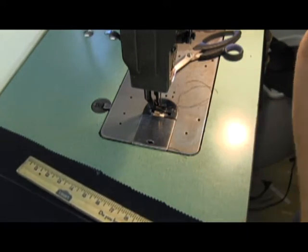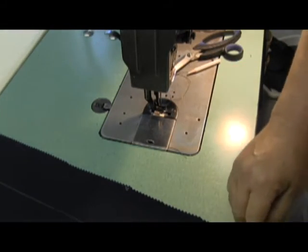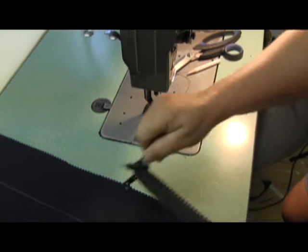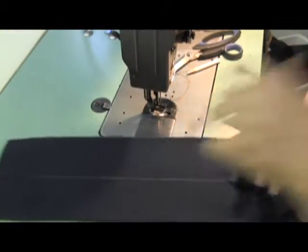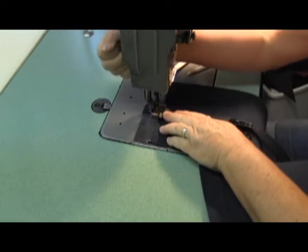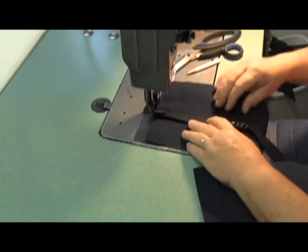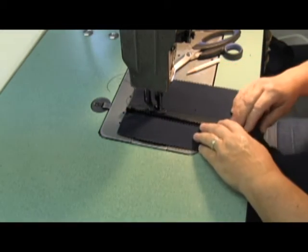So I draw a line where I want the zipper to go on the outside of the pocket, then I separate my two zipper halves. On the outside of the finished edged pocket, I sew my zipper on facing opposite directions, going as close to the teeth as my foot will allow me to go, so I just sew it on real quick.